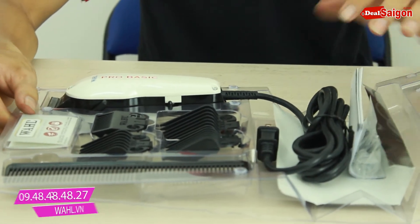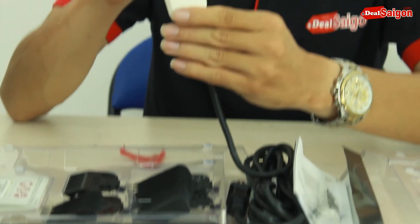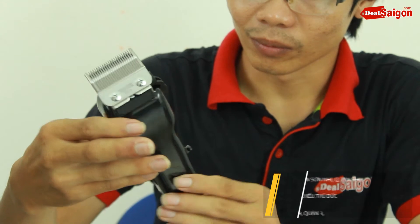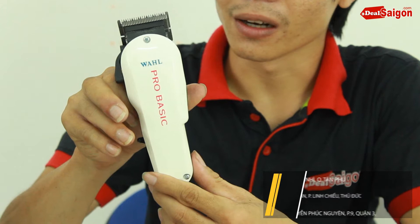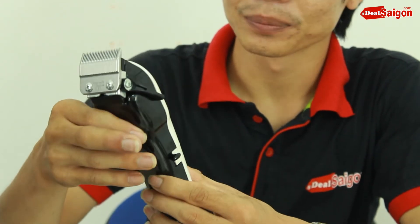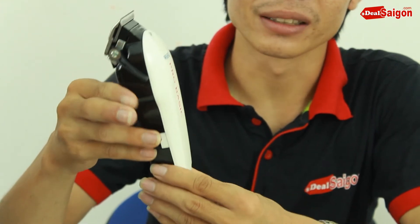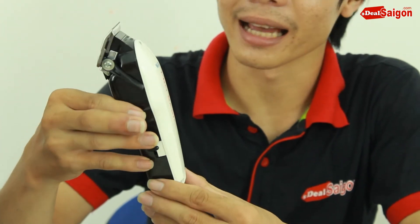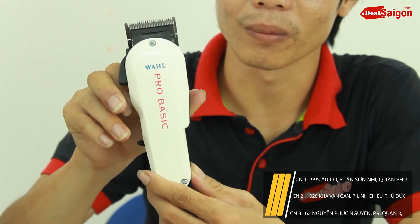It's a very nice product. The controller is here. You can see it is used at 110V, so when you use it in Vietnam, I will go to the app. The controller is here. If you buy this one from One.vn, it's worth 250k for using this.